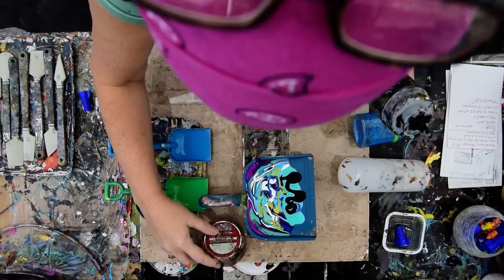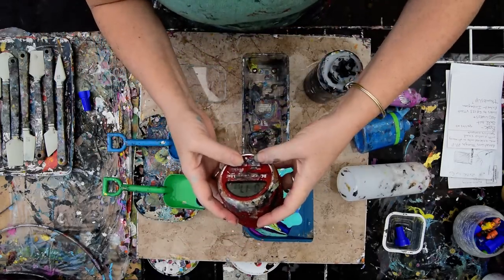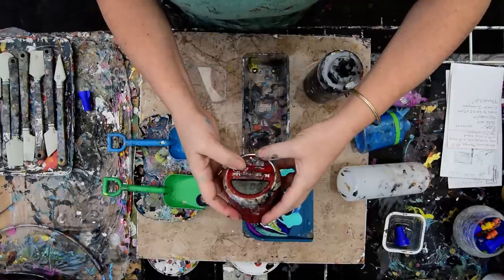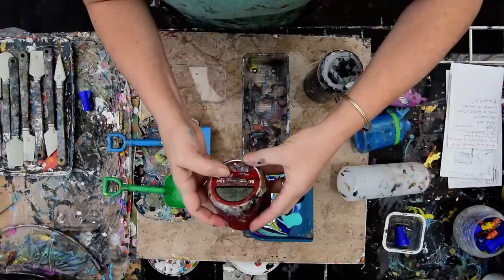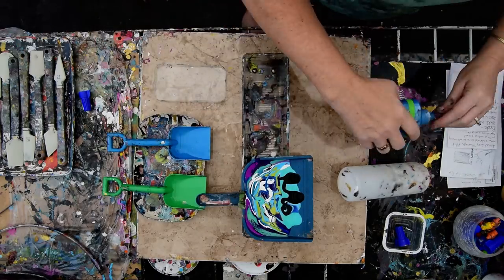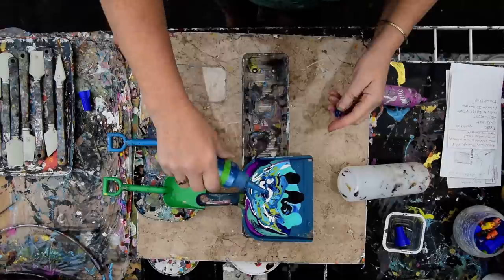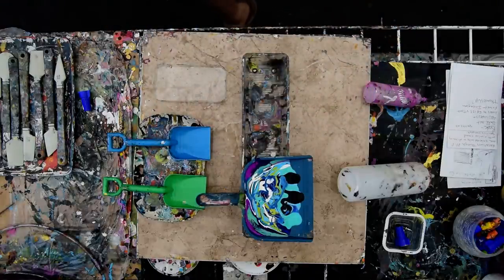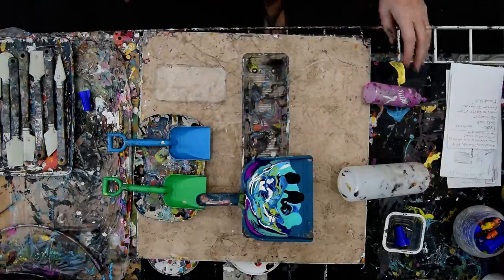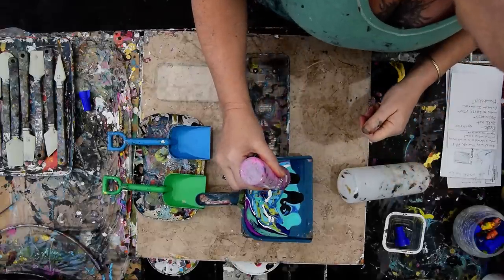This is a minty green — it's a color shift from FolkArt. Did I set my timer? No, I didn't set my timer. There. Hopefully that'll work at 16 minutes. I've got some colors I have left over — finally going to have that bottle cleaned out. Into the bucket it goes. And the same with this, maybe, if I'm lucky.